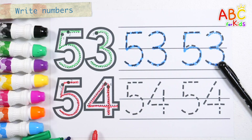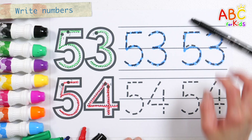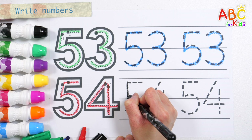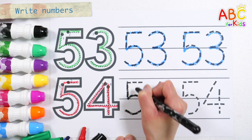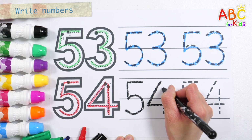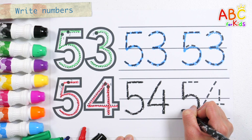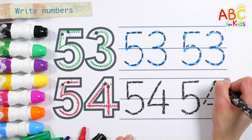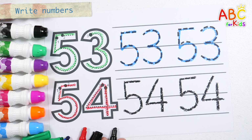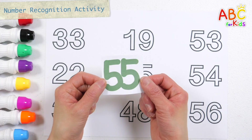54. Great job! A, B, C, D, E, F, G, H, I, J, K, L, M, N, O, P. A, B, C, D, E, F, G. A, B, C, D, E, F, G. A, B, C, D, E, F, G.